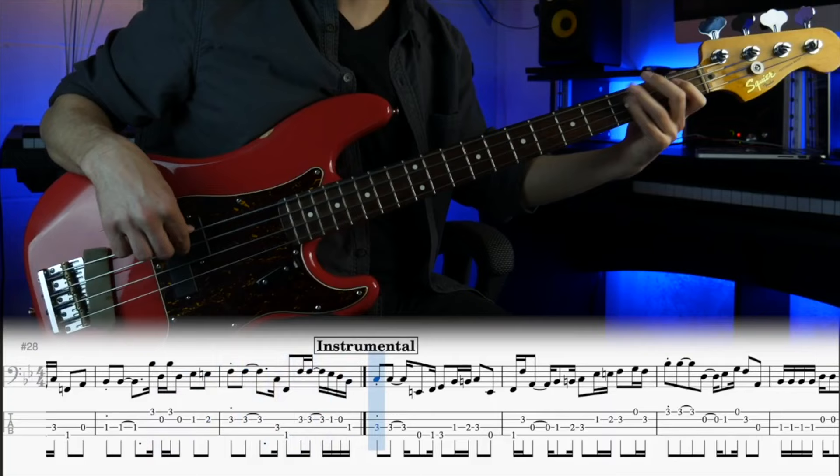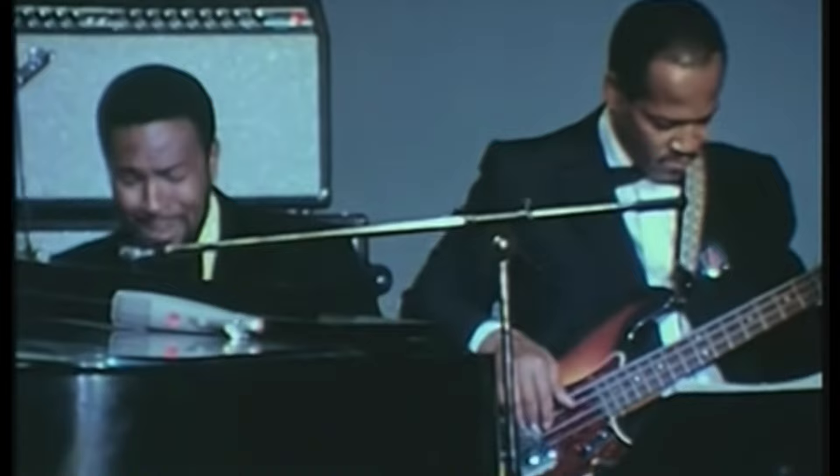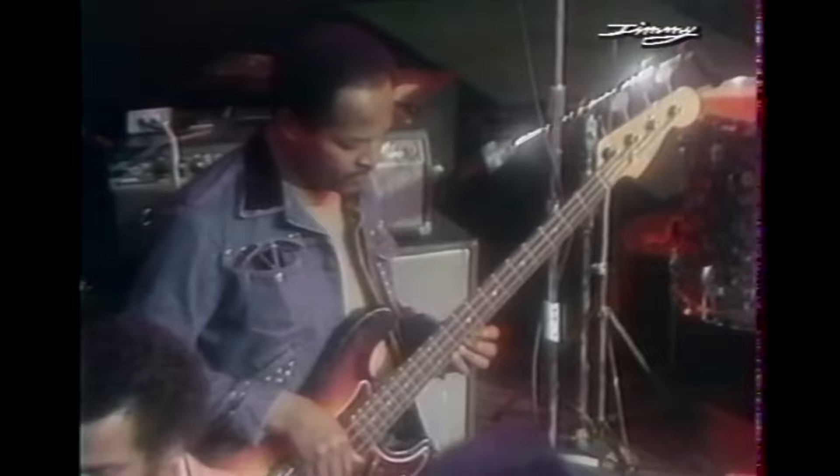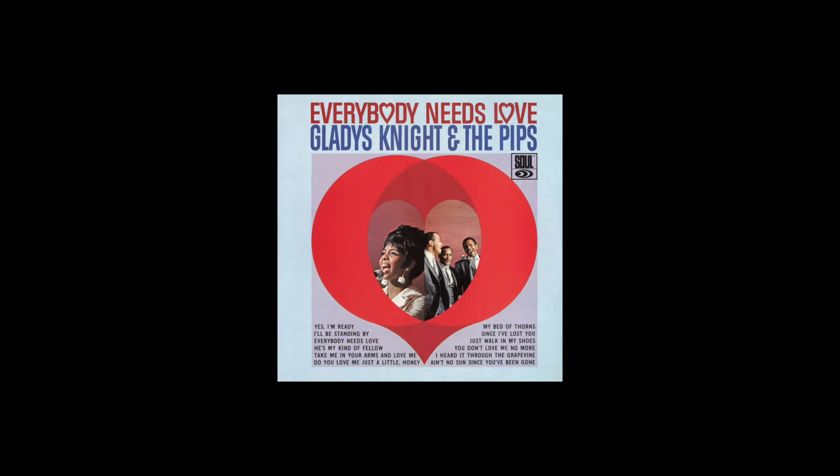They were also never credited on a record until 1971 — the record in question being Marvin Gaye's 'What's Going On.' They played for legendary artists such as Stevie Wonder, The Temptations, The Supremes, Martha and the Vandellas, and Gladys Knight and the Pips.